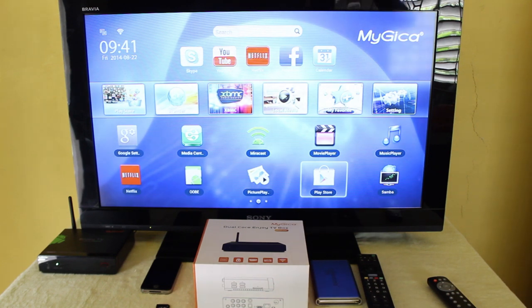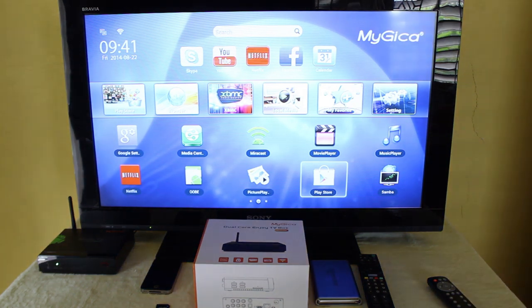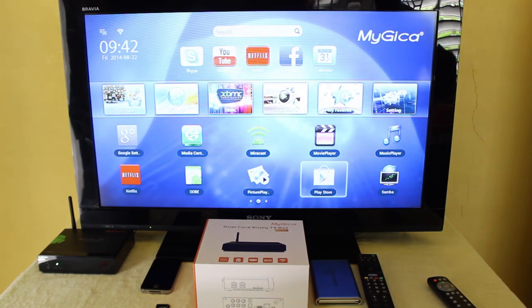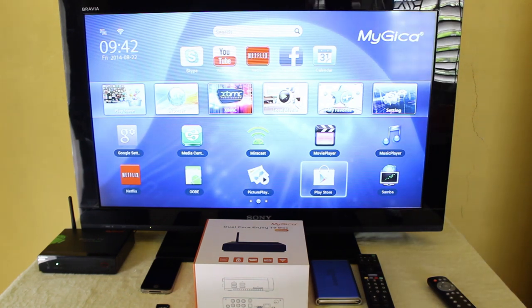With this device you get Skype, Netflix, YouTube, and you can always go to the Play Store and get a number of other apps. You can connect your SD card and view movies or photos from that card. You can also connect your flash drive and external hard drives. It is completely Wi-Fi capable, so you can connect wirelessly.